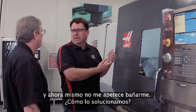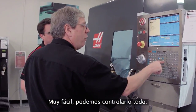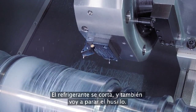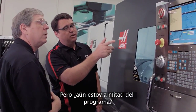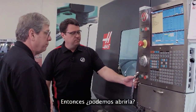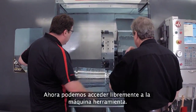We've got the coolant running and I don't feel like getting a bath — how do we solve that? Simple. I've got full control over it; I'll just press the coolant button on the keyboard. That stops the coolant. I'm going to stop the spindle too, but I'm still in the middle of the program. Jog away is flashing on the screen, but it's okay for us to open it up.